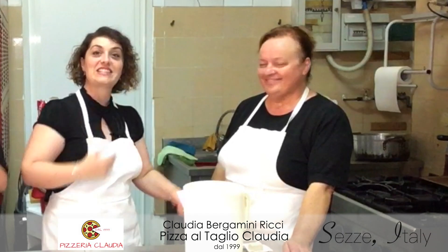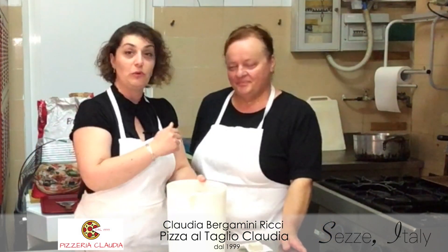Ciao a tutti! She is Claudia — as I say, the queen of the pizza. She will guide me through the first step on how to make the dough for the pizza.